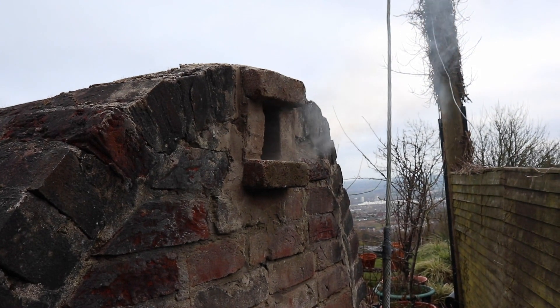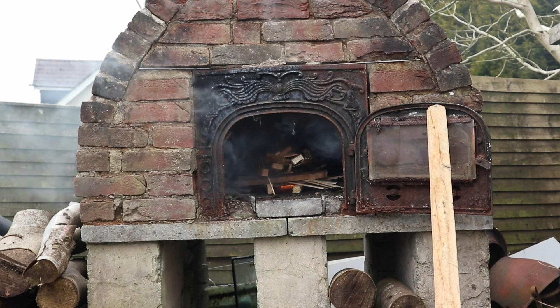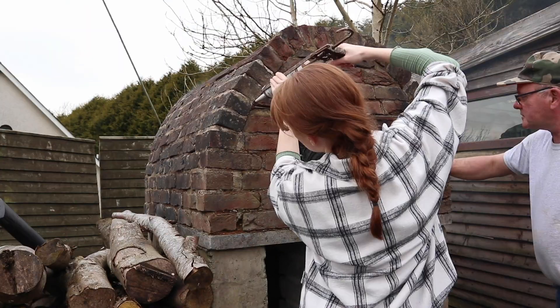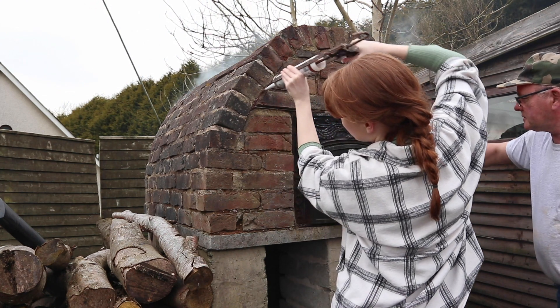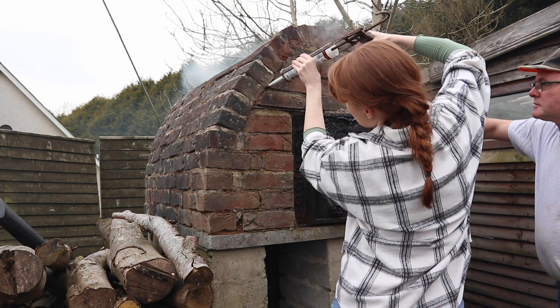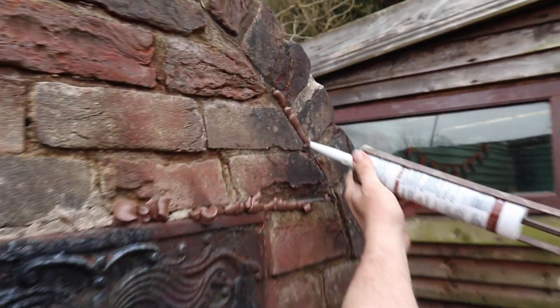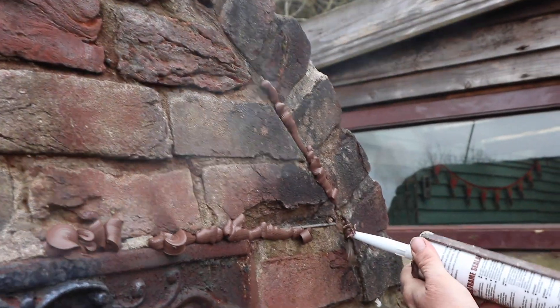So we grabbed our preferred heat resistant sealant and filled up all the little cracks and holes. This took a while because there were actually quite a lot of them. You can see we just squeezed in this chocolate frosting-style sealant and smashed it into the cracks to make sure no smoke or heat could get out.